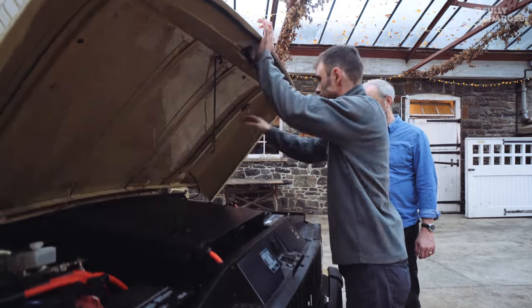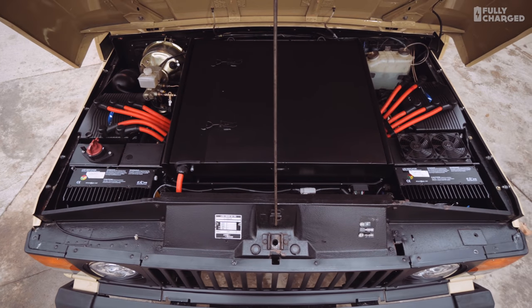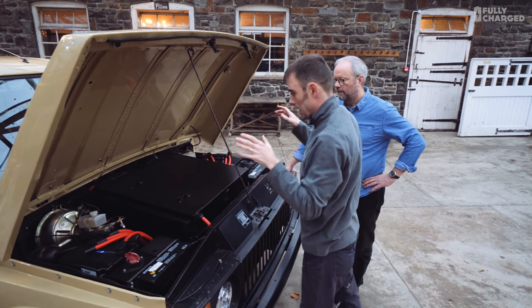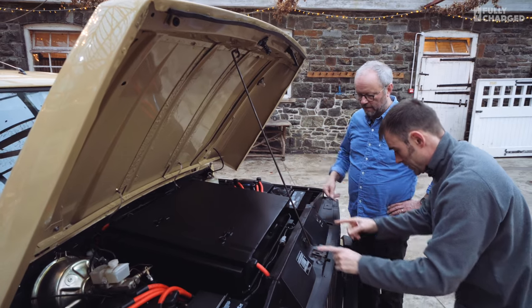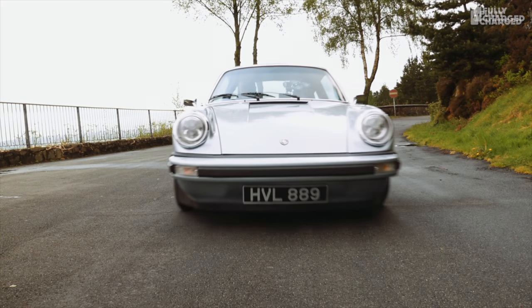There are 15 Tesla Model S batteries in altogether. They're from a Tesla Model S P85. We've got five Model S batteries underneath there, and underneath the battery pack is the motor. It's a dual-winding motor.